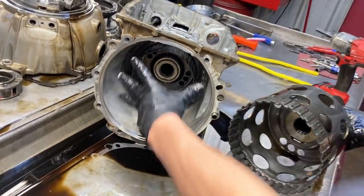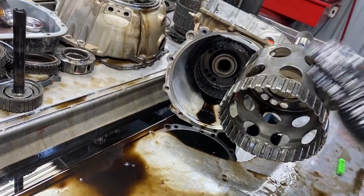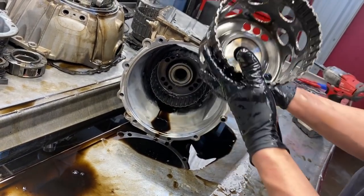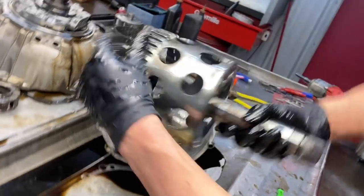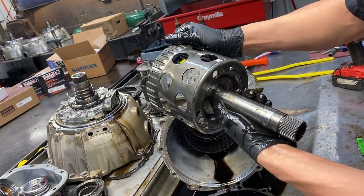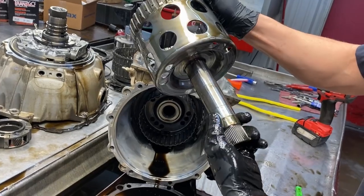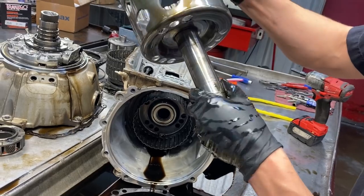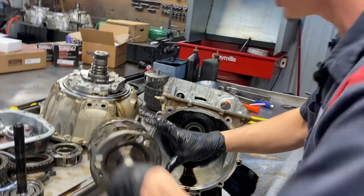Next out of the transmission is our 1-2-3-4 clutch hub. Doesn't look terrible - no bushings in this one but our bushings are in here. We want to make sure the Scotch-Brite can clean this up. You can see it's been circulating some metal, but it's amazing how the Scotch-Brite will just slide it right off without gouging it. We should be able to clean that up really nicely.